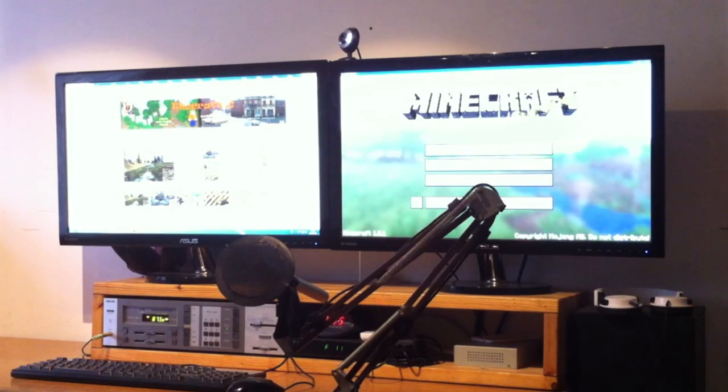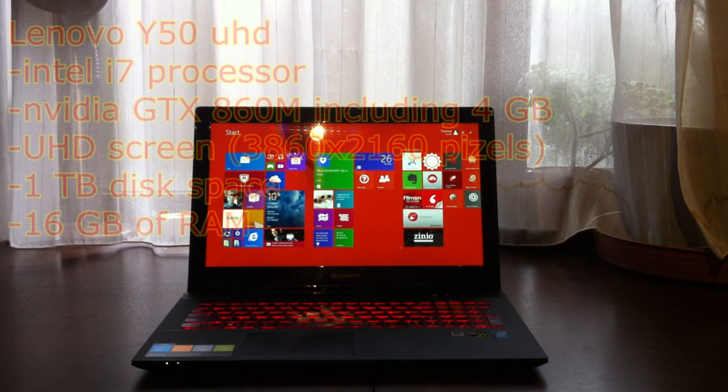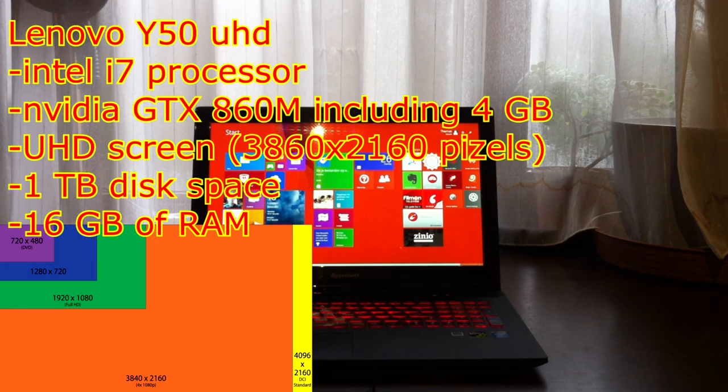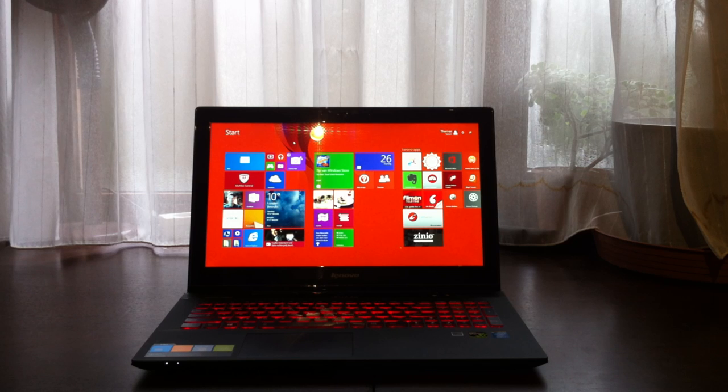This is the laptop that I recently bought — it is a Lenovo Y50. For those who want to know the specs: this laptop has got an Ultra HD screen, which is four times more pixels than a normal full HD screen. It has got an Intel Core i7 processor and I think it's an NVIDIA GTX 860M — off the top of my head, I think that sounds right. It also has 1TB of disk space, which is really great. On World of Tanks, for those who want to know, this laptop averaged 55 frames per second.